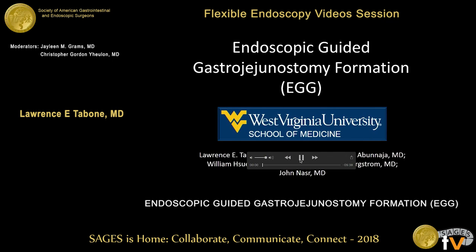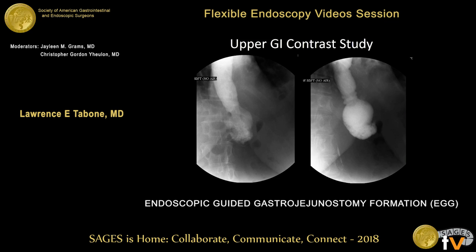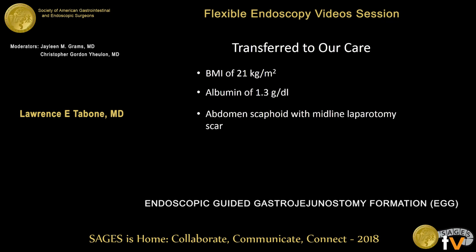I have no relevant disclosures. This is a patient who's 63 years old who had open Roux-en-Y gastric bypass surgery over 15 years ago at another institution. She had chronic NSAID use for osteoarthritis, which caused recurrent marginal ulcers and chronic fibrosis. She presented to an outside hospital emergency department with dysphagia and vomiting. They did an upper GI contrast study, and you can see there's a dilated esophagus. Even after an hour of contrast being ingested, absolutely no contrast emptied the gastric pouch — this was complete occlusion or obliteration of the gastrojejunostomy.